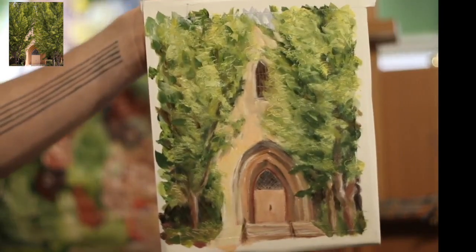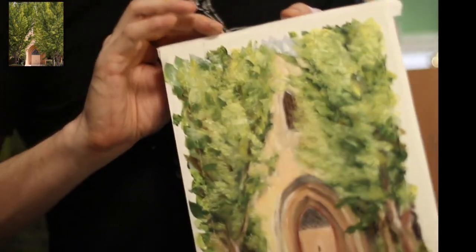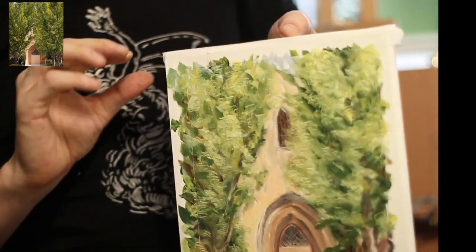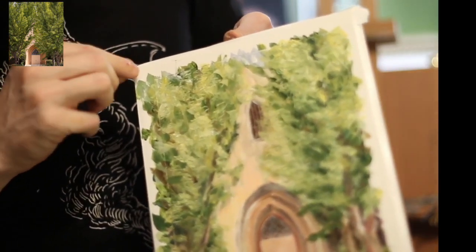So here I am, and about here is where I thought, hey, I think this is done. And so I get to do the most satisfying part, which is removing the tape. So watch how satisfying this is.